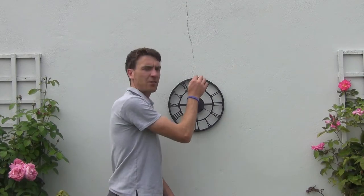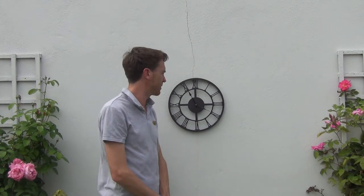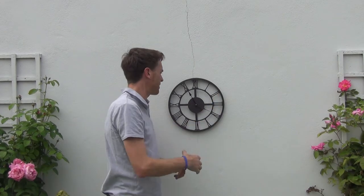It's quite simple and quick to fix to a wall. You just simply drill a screw into the wall and then you can quickly fix the clock in place. It's very quick and easy to install. It requires one AA battery and the overall size is 34 centimetres in diameter.